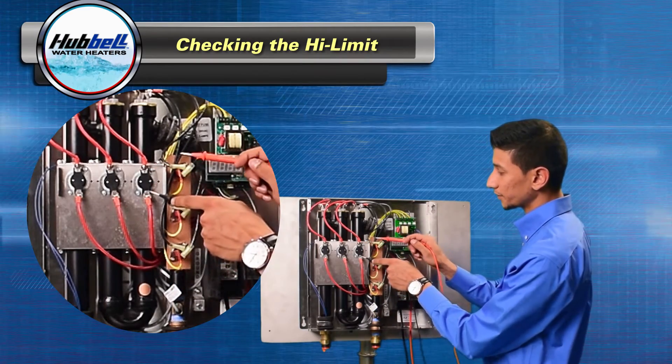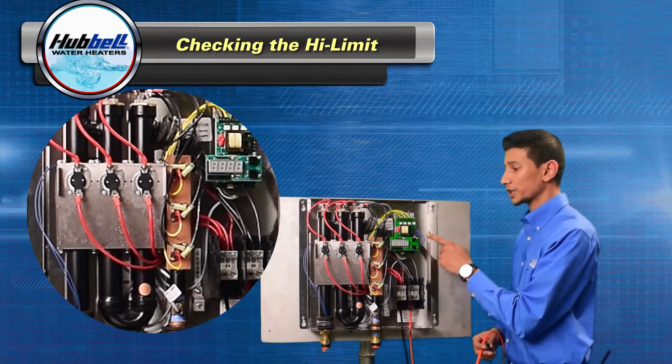If voltage is present at both the top and the bottom of the high limit, we're going to move on to checking the thermistor.